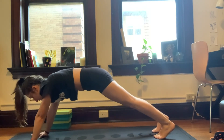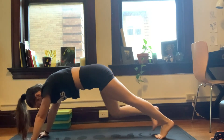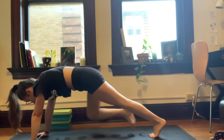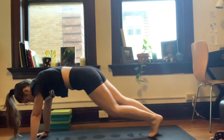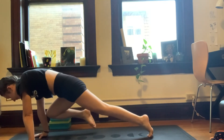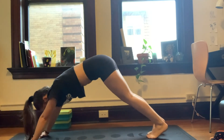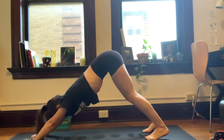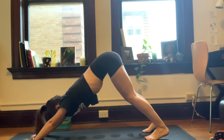Core is nice and strong. Let's do it together — we're going to do three to each side, six total. And go. Inhale right leg, exhale back. Inhale left leg, exhale back. Two more to each side. Inhale right, last time. Inhale left, last one. Exhale, downward dog. Nice job guys. One resting breath here.